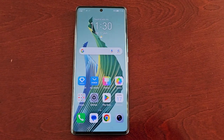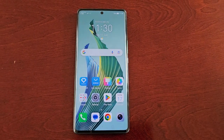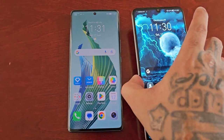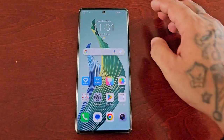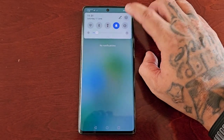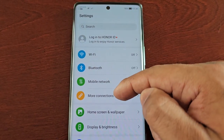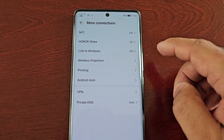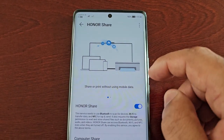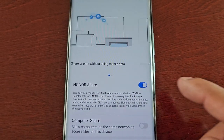I'm going to show you how to enable Honor Share, then demonstrate how it works. I have another Honor device here which is the Honor X7. To enable Honor Share, pull down the notifications, go into Settings, go to More Connections, and here you will see Honor Share — just make sure that it's turned on.